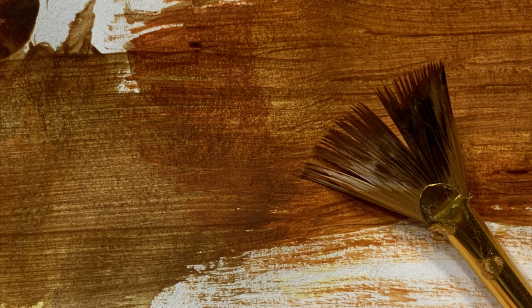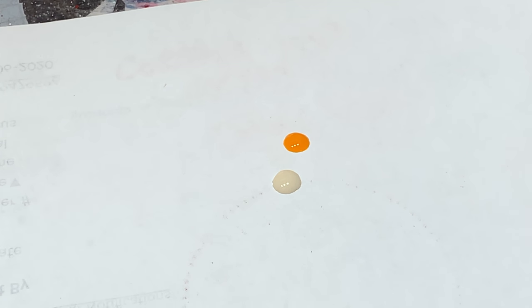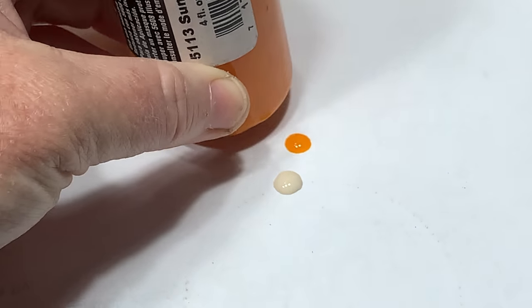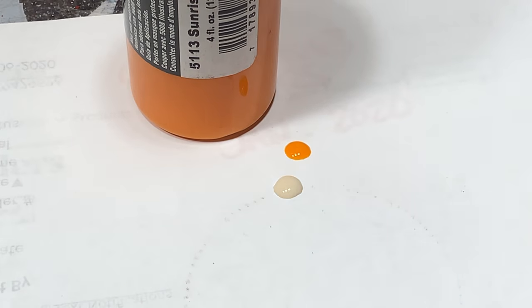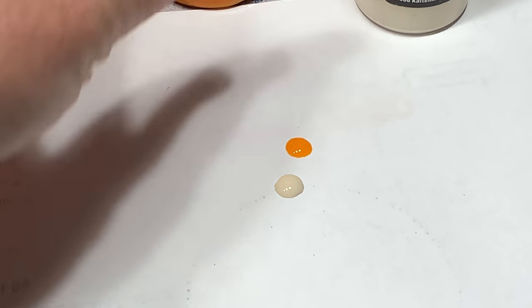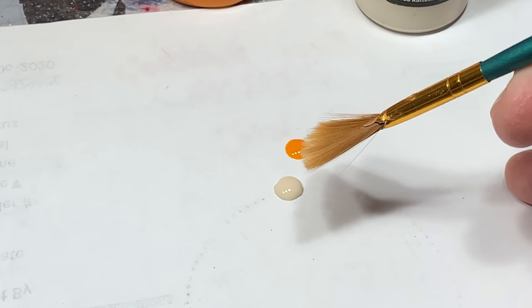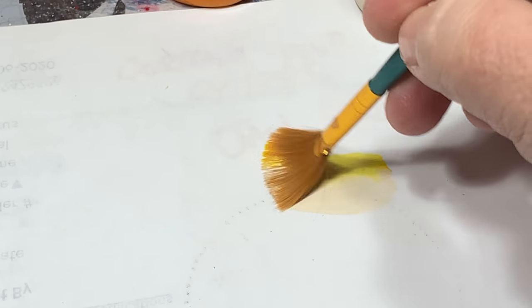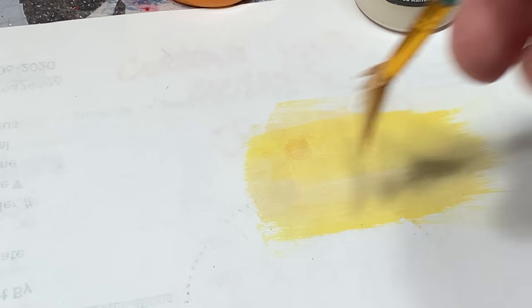The first thing you're gonna see is that I'm putting down a couple of drops — the first is sunrise yellow, and I already have a droplet of sand color. I'm just using a scratch piece of paper to demonstrate. I would not do this with an airbrush because you really want to see the grain in the wood. The fan brush is going to interpret the grain for you. I'm blending the sand into the sunrise yellow just to get a light base — I normally work light to dark.